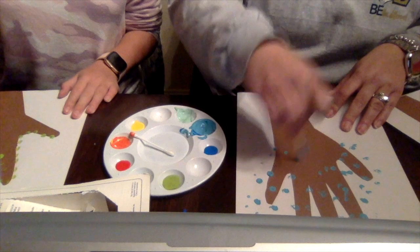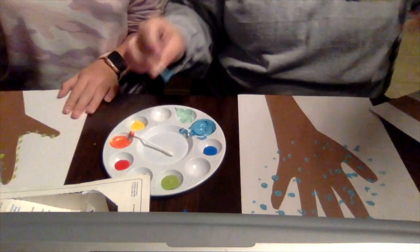We'll see you in a minute to show you what our finished trees look like. Have fun making them.